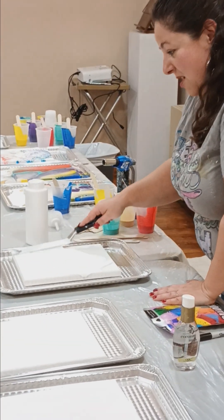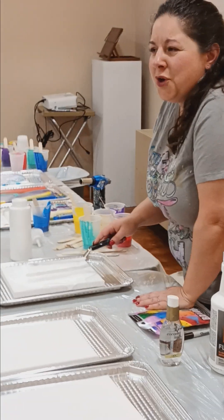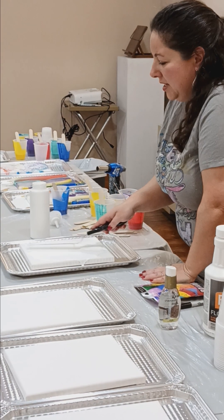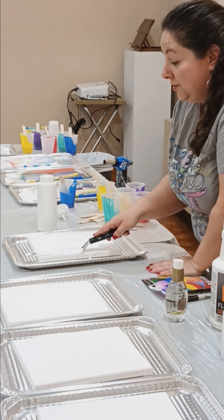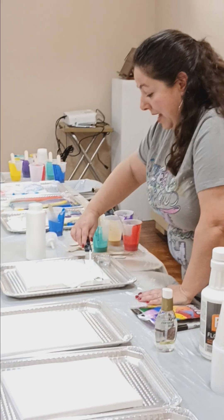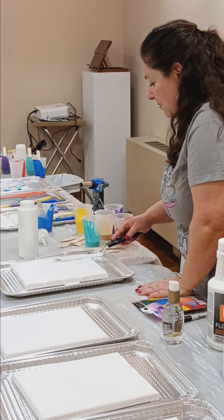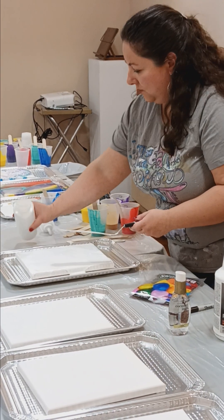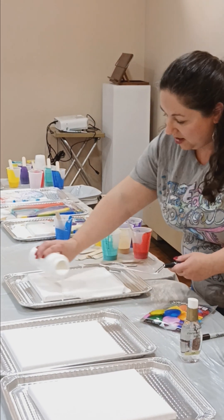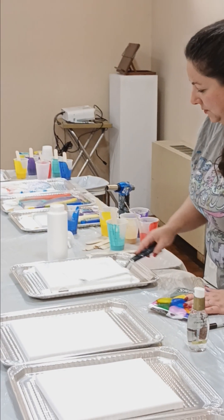Can you do white or can you pick any color you start with? It depends on what you want your background to be. Typically I like white because it helps the colors pop out, but you certainly can use any color you want depending on the palette. You want there to be enough paint so that it's covered and so that there's some movement as well.